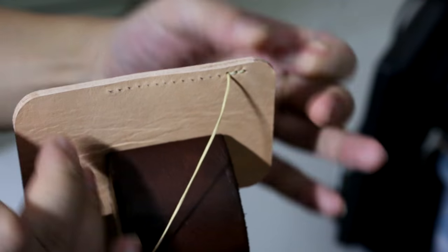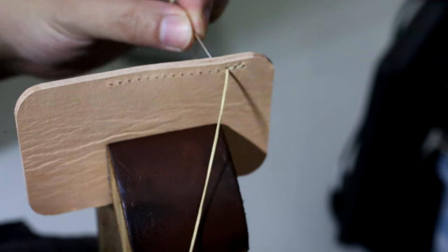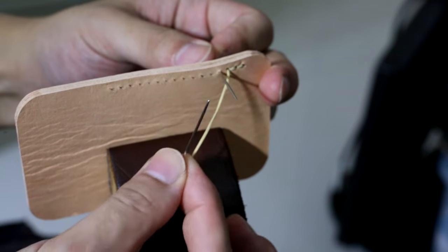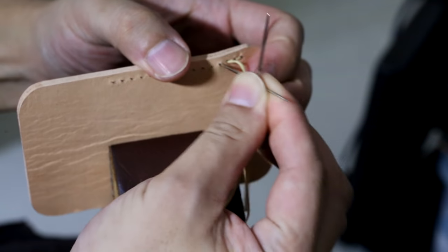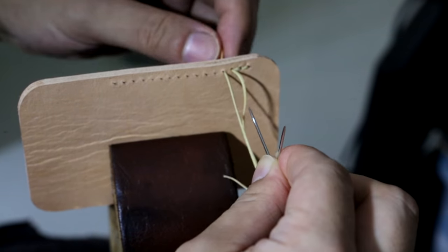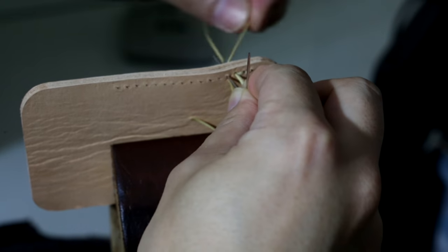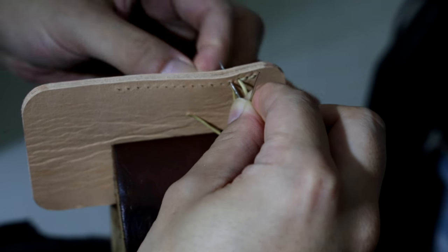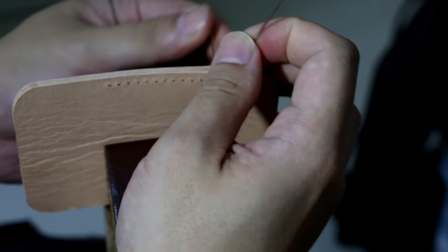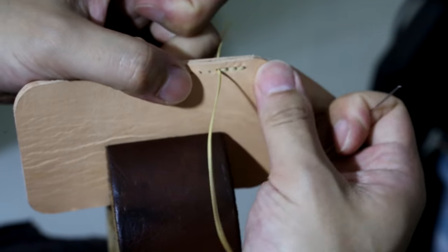Let's take a look at it from the other side. Left hand, go through the hole. Right hand needle, put it on top, pull it out. Turn 90 degrees, go back to the hole. Use this thread, go around clockwise, then pull it. There you go.